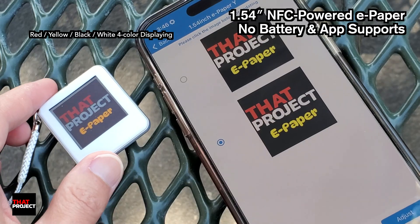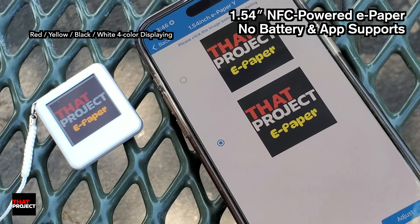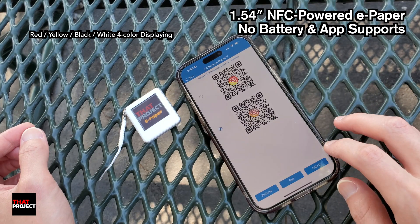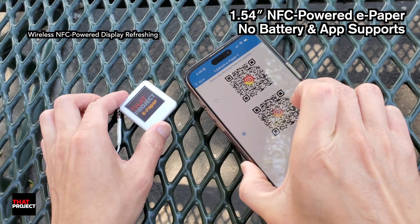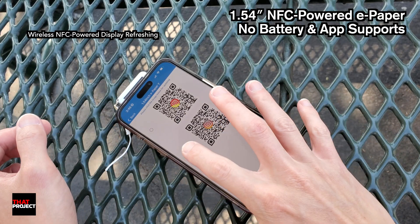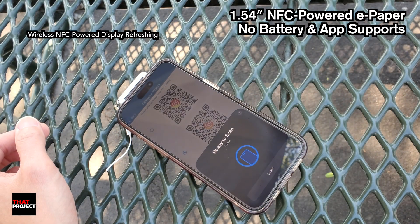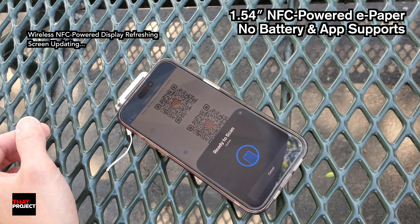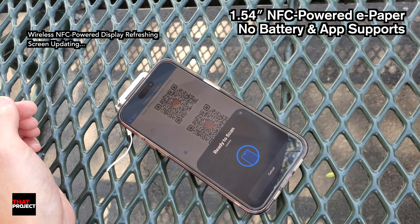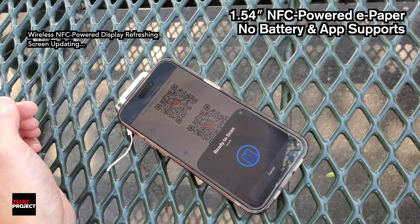Let me show you some use cases of this one. QR codes make many things easier. Sharing an Instagram URL as a QR code has been around for a long time, making it easy to share with others. I'll display the QR code of my Instagram page on this display. The data is being transferred very quickly and the screen is being updated. It seems to take about 15 seconds for the screen to update.